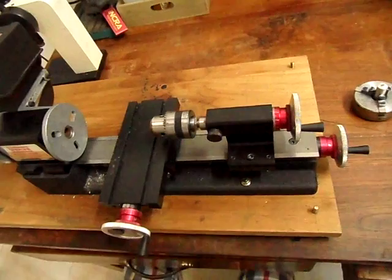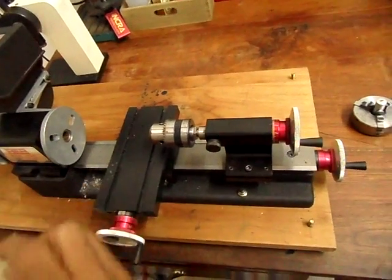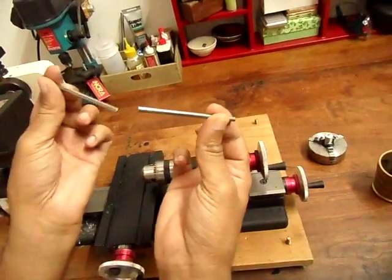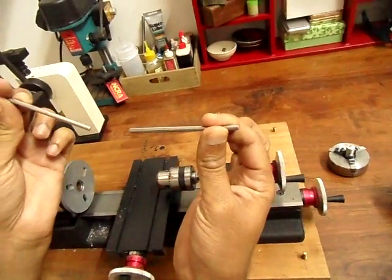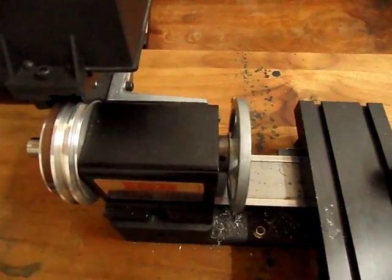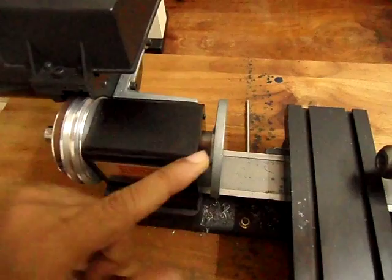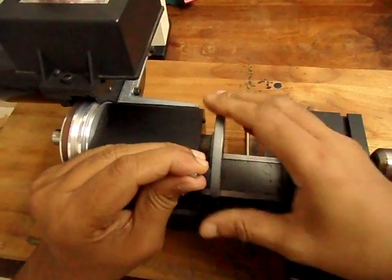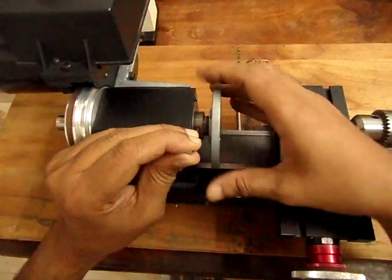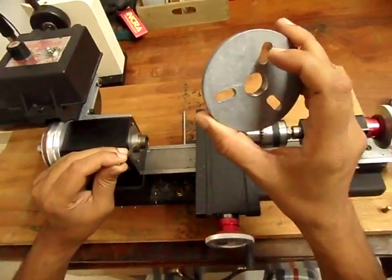This is the face plate that the lathe comes with. I was wondering how to take it off. The Sherline lathe comes with these bars that Sherline calls tommy bars. You take the tommy bar and put it into this little hole in the spindle here — you can see this hole here. That gives you a hold on the spindle while you unscrew the face plate.